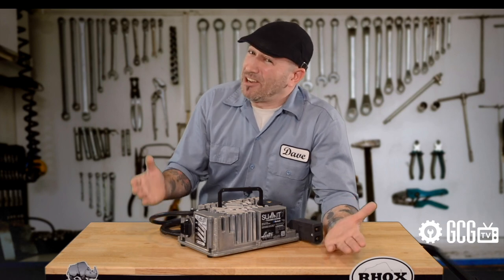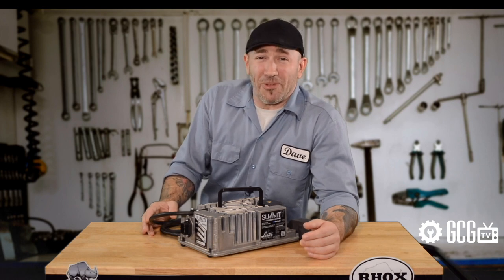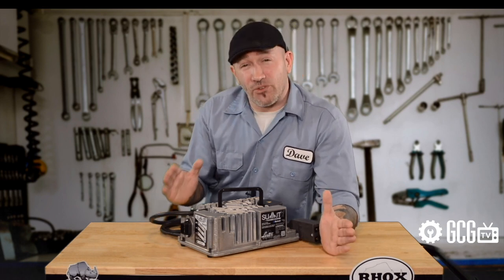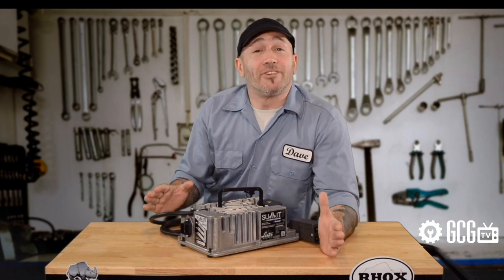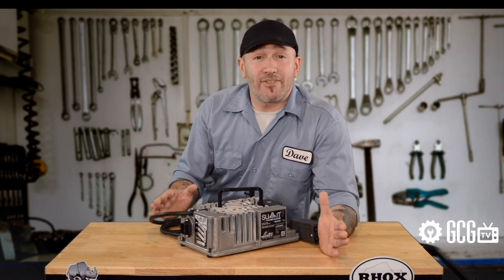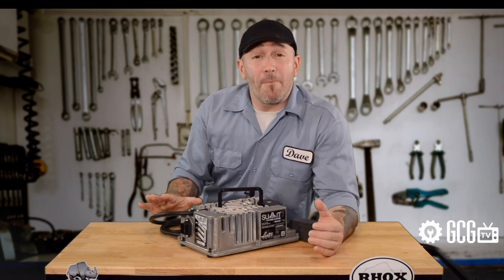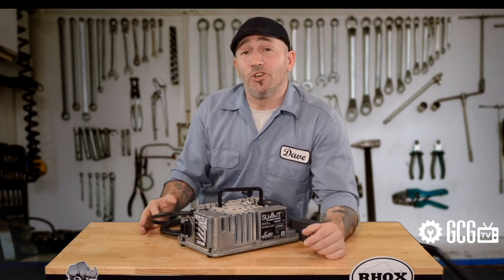That said, if you owned a Summit 2 charger from Golf Cart Garage, you'd already be done thinking about this one. Automatic storage charging and automatic smart charging are just two of its long list of great features. It gives your cart the best, fastest smart charge ever and then automatically enters a storage mode to regularly check and maintain your batteries.